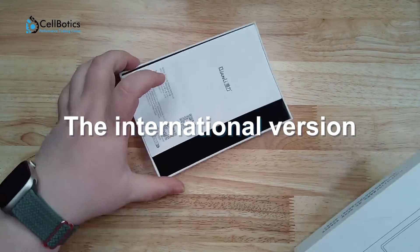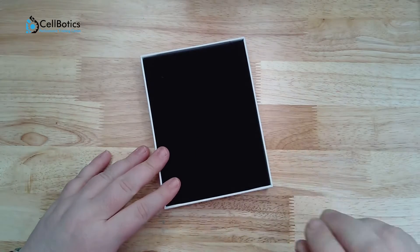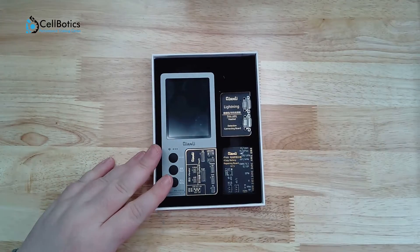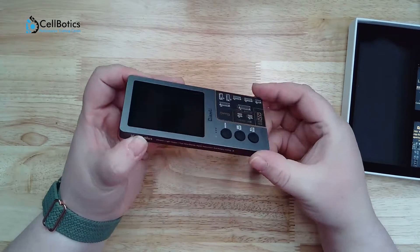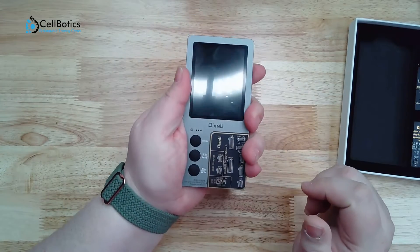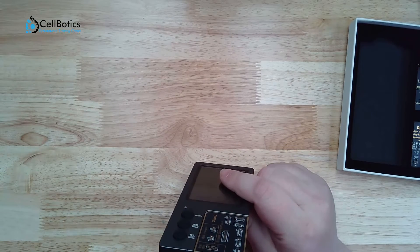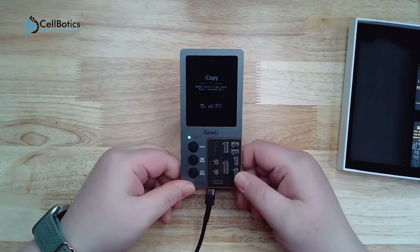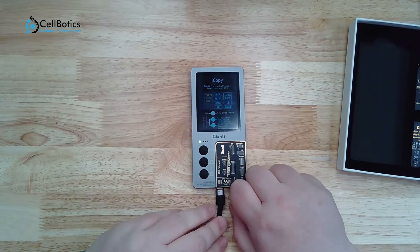The international version does not come with a built-in battery and does require an external power supply. As you can see, it's a very sleek and easy to fit in your palm programmer. It takes a lightning port to power on — we'll go ahead and plug that in here. As you can see, it powers on almost instantly.